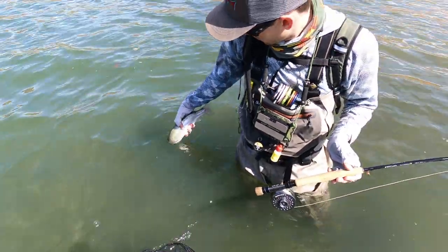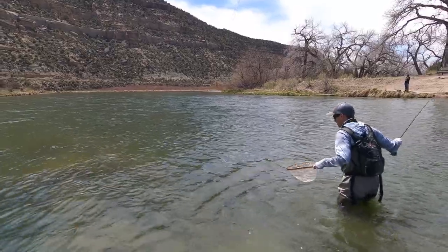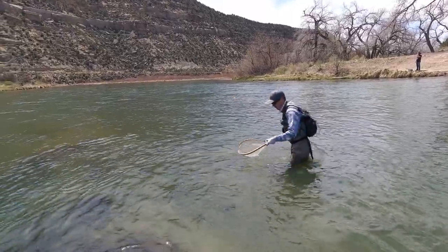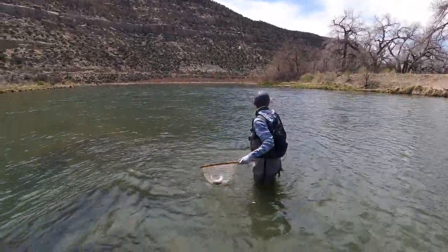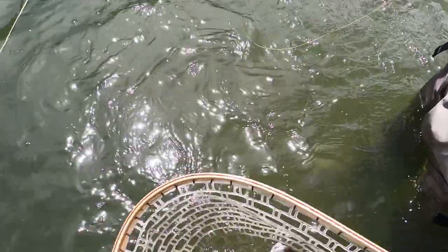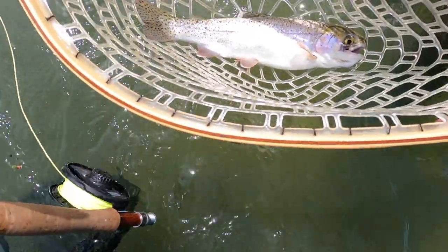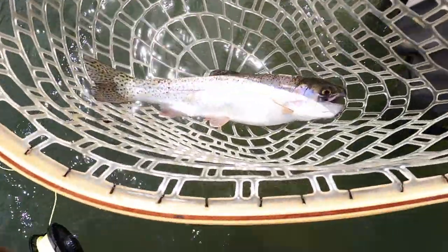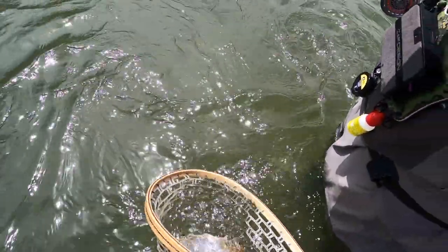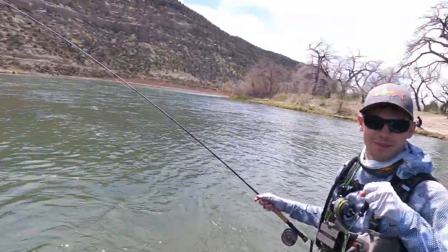Nice man, about freaking time — skunk's gone, baby! All right, nice and easy. About freaking time. It's your release — I want to make sure I get a picture of it on the GoPro, just point it at him. Yeah, right there, nice. All right, sweet — turn her loose. All right, about time!